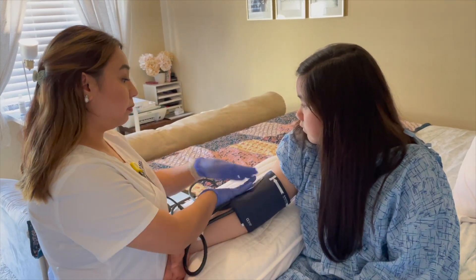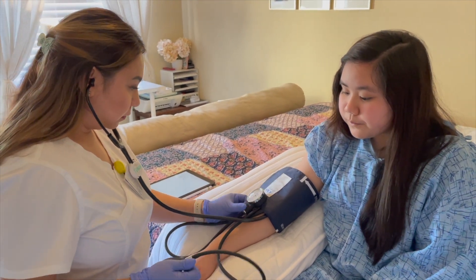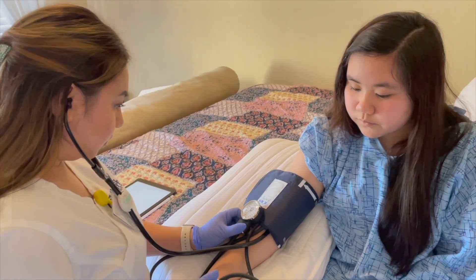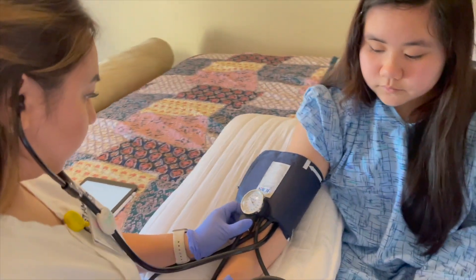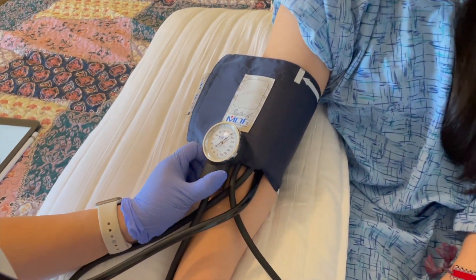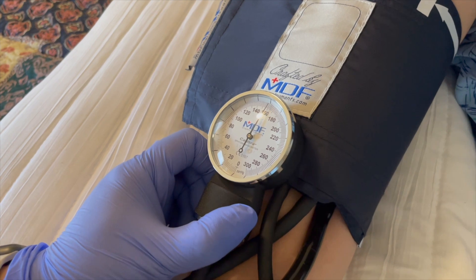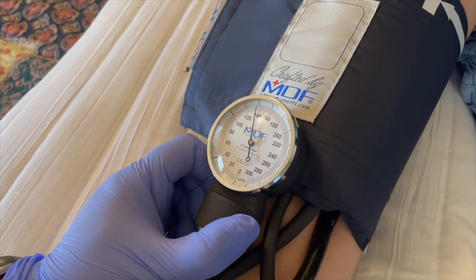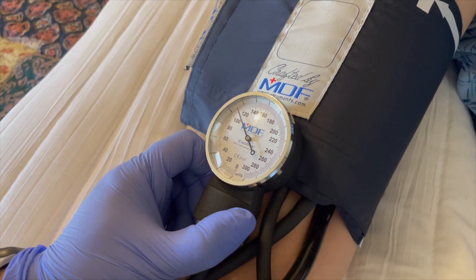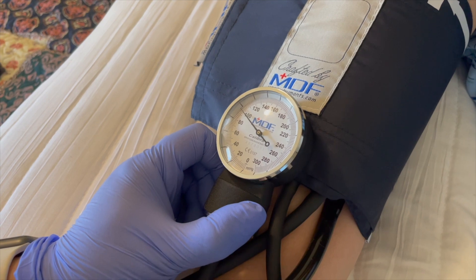Use the appropriate size cuff, palpate the brachial artery, and ensure that the sphygmomanometer valve is closed. Inflate the cuff, place the stethoscope on the brachial artery, and continue to inflate. Rapidly release pressure at two to three millimeters of mercury per second. Record at least the systolic and diastolic — the first and the last sound. If necessary to remeasure, wait at least two minutes.